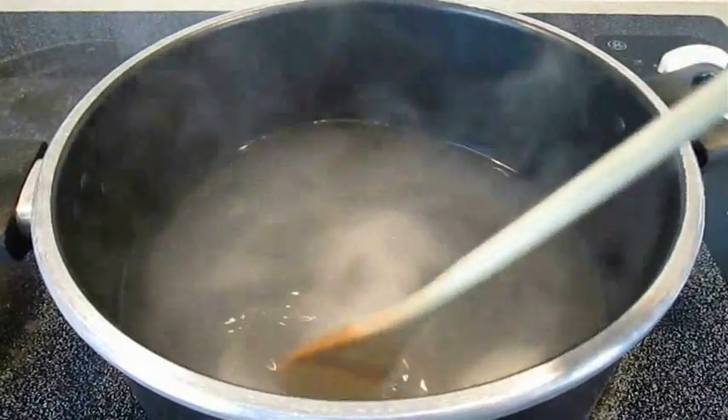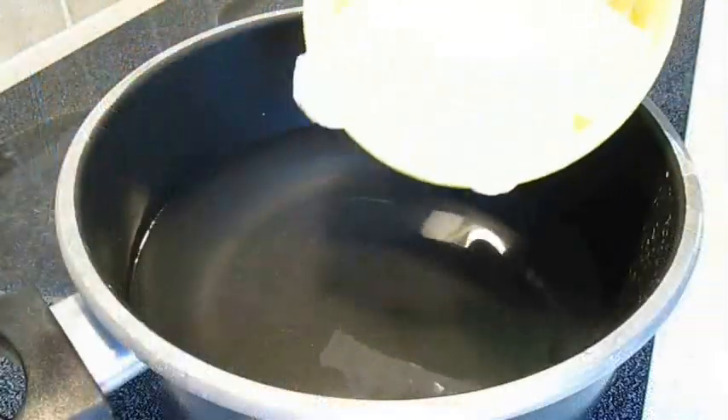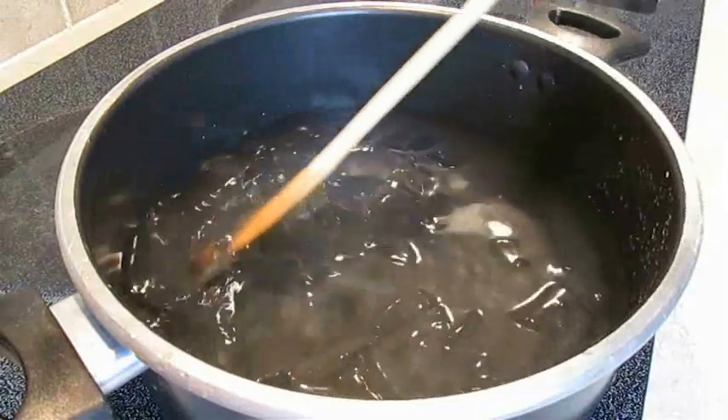Once that happens, you want to go ahead and remove it from the heat, and then you're going to add in some ice. Now you want to let this brine sit and cool for at least five minutes.